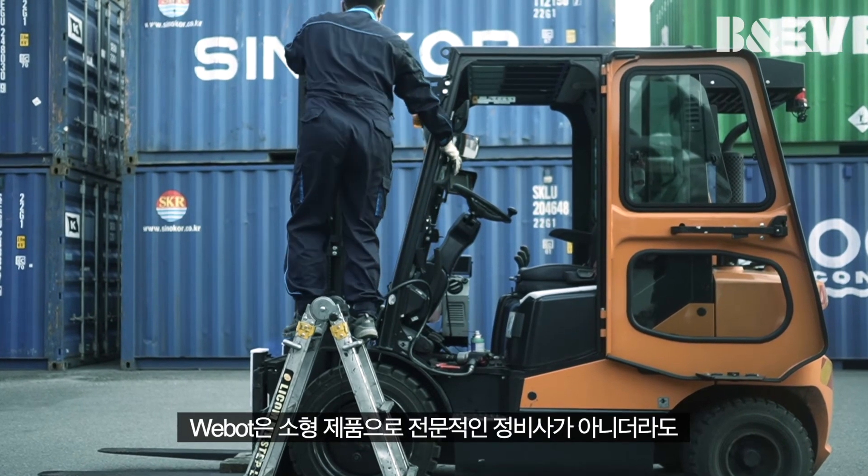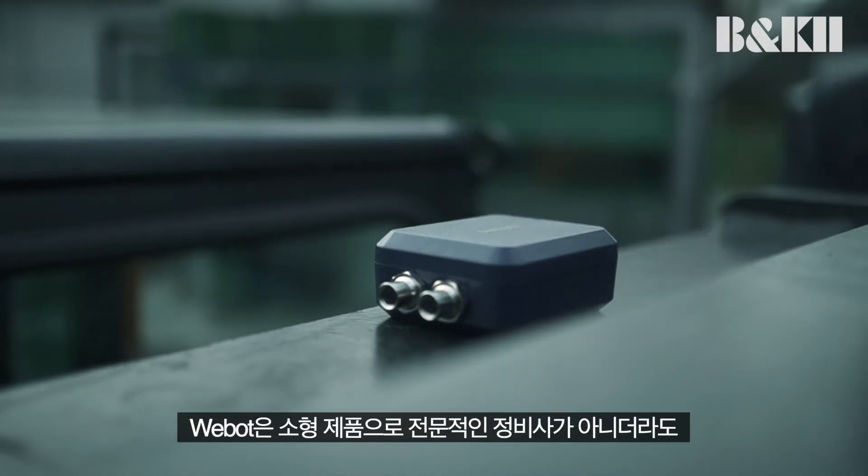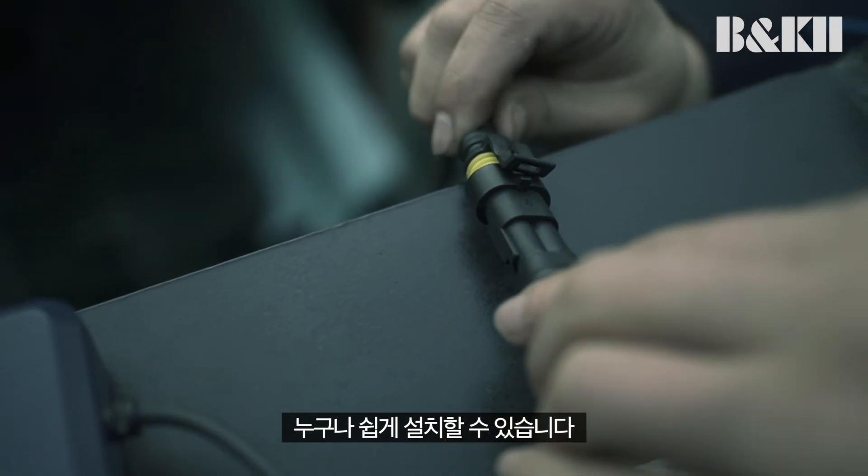WeBot has a small form factor and can be easily installed by anyone, even if you are not a professional mechanic.